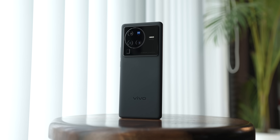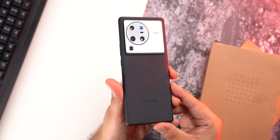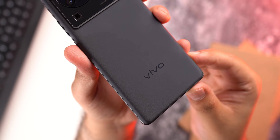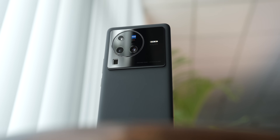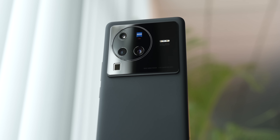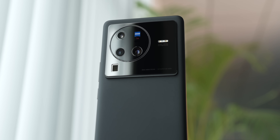This is the new Vivo X80 Pro and this is how the phone looks. It has an aluminium frame and a matte glass back with a satin finish, and it looks and feels premium, no doubt. The attention grabber, though, is the big and bold camera setup, which we'll get to in a bit.